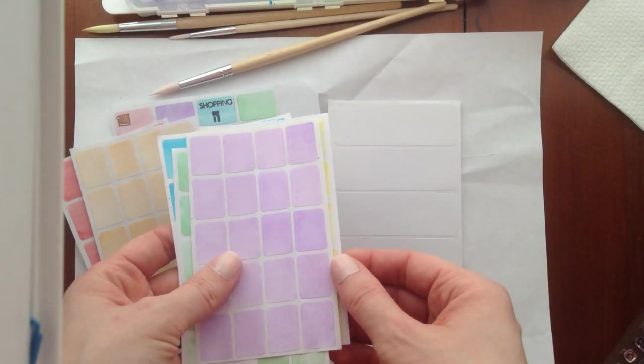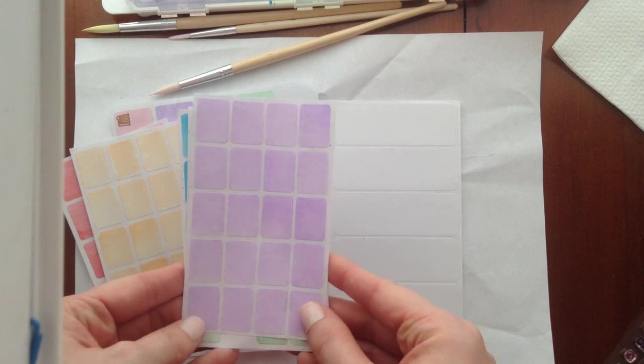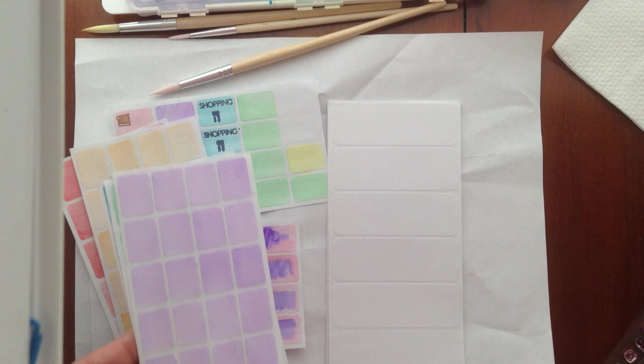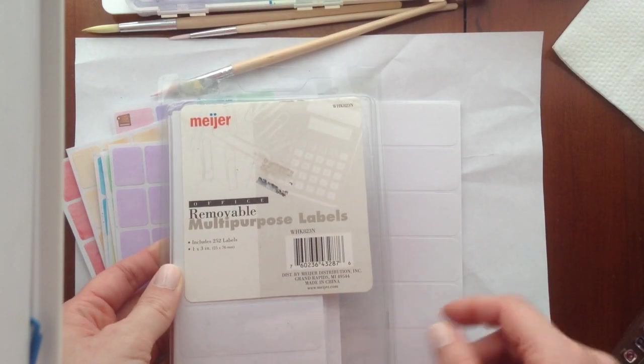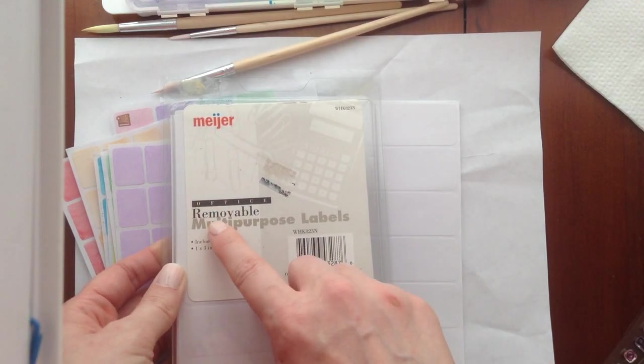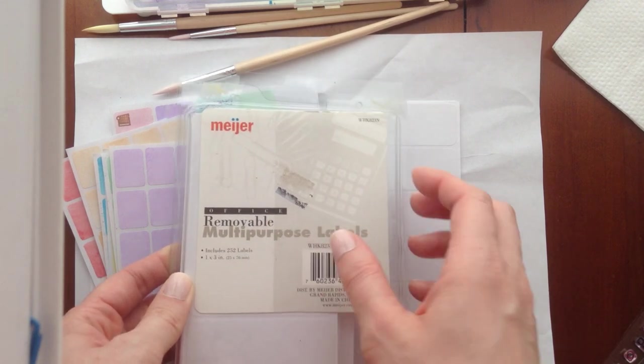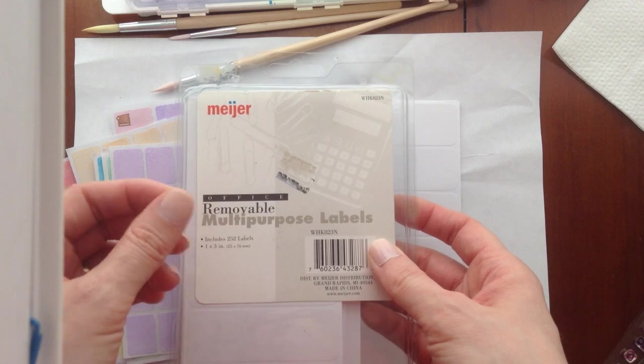These are just removable stickers. They might be the Avery label or an off-brand — I don't have the box in front of me. This is the box I have for these labels. You'll want to find ones that say removable, which means you should be able to peel them on and off your page.